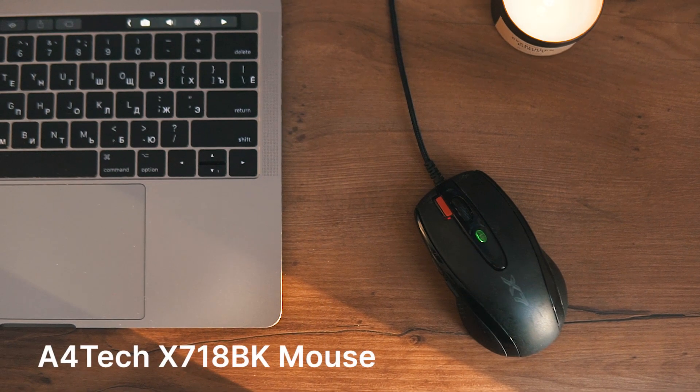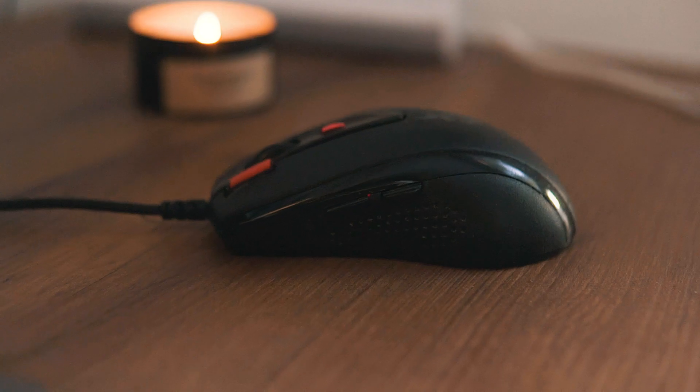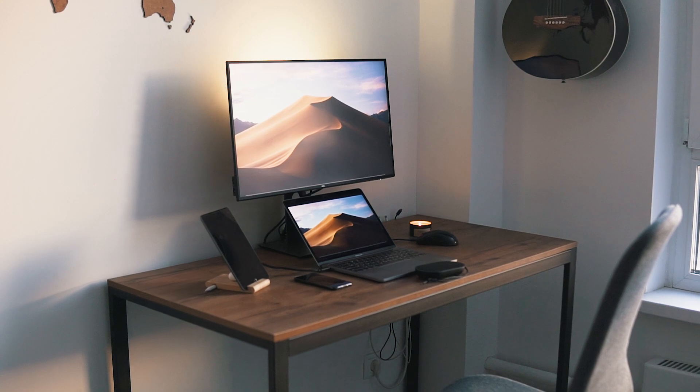The last thing I have is a cheap mouse — it's an A4Tech mouse that I bought years ago for $20. The main flaw is that it's wired, but all in all it's super comfy for all my workflows. Maybe I'll upgrade it to a wireless one soon in the second version of the desk setup. Speaking of wires, this setup has just three essential wires: two from the monitor and one from the mouse. From time to time I charge my devices, so I bought some wire hangers from Ikea and hid all the stuff with duct tape. This is my budget desk setup and I'm happy with how it turned out. Thank you all for watching and subscribing for new videos!